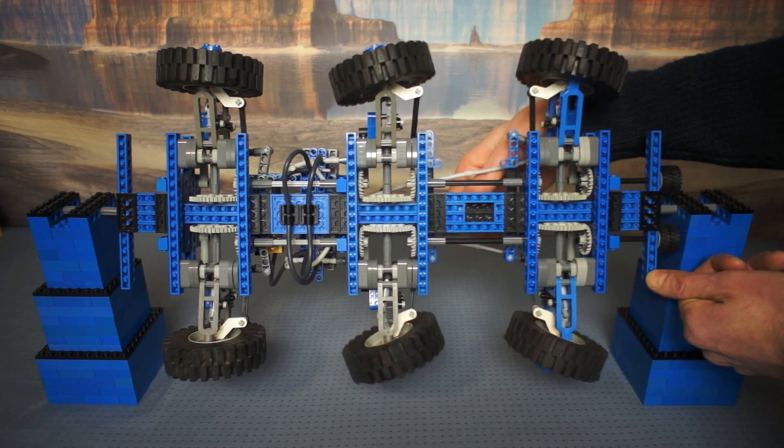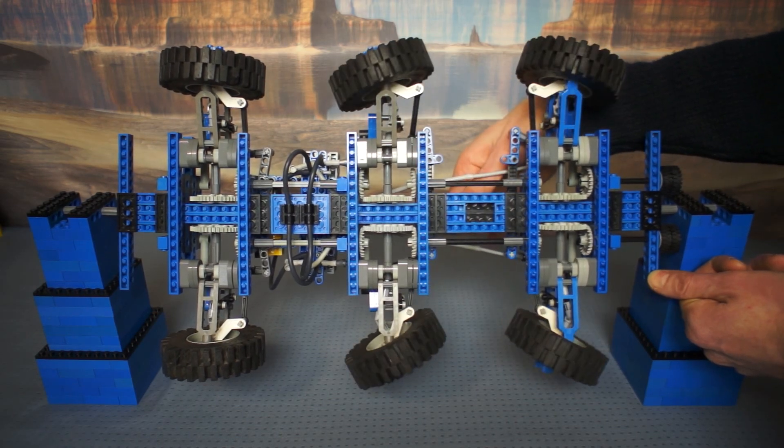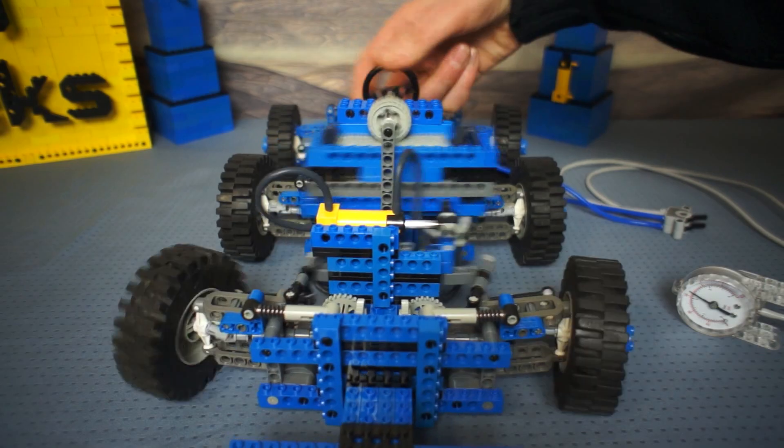It's going to have 6-wheel steering, 6-wheel drive, 6-wheel suspension, and power steering!